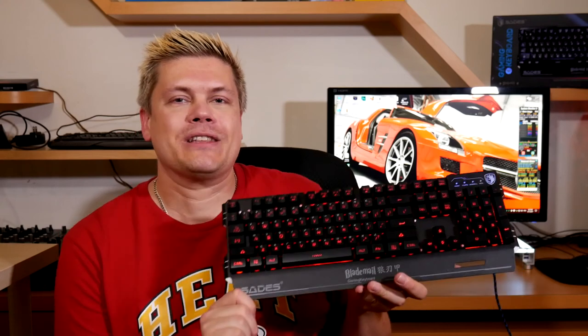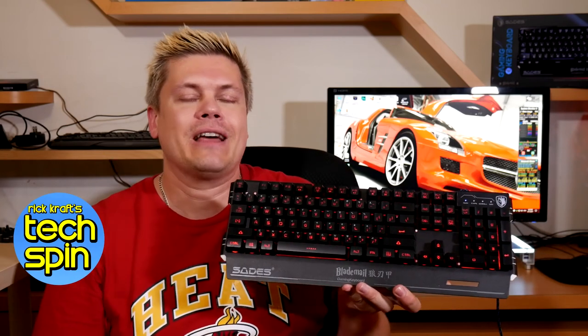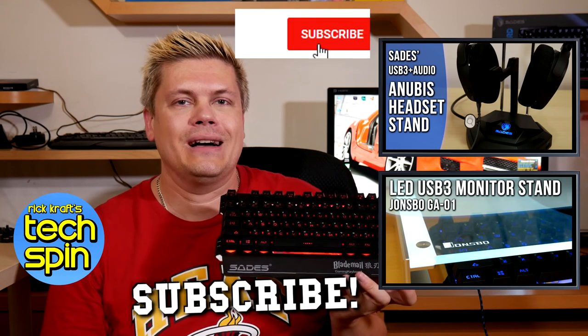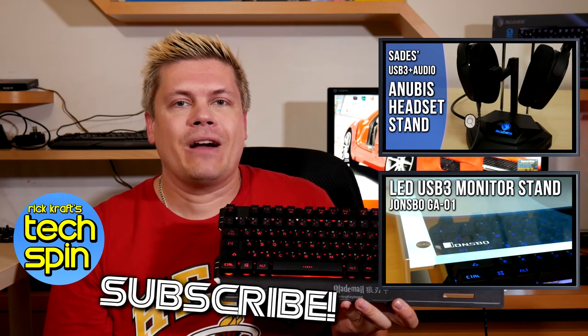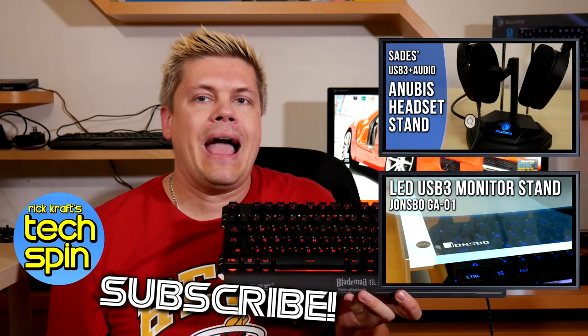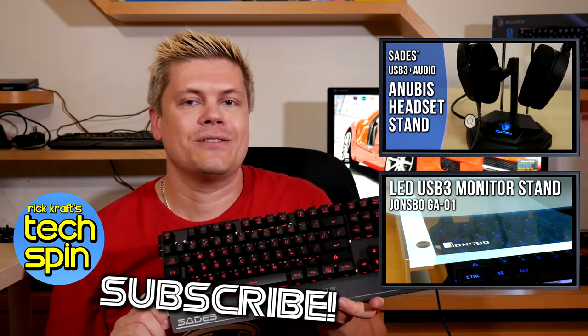Thanks for watching this video. If you like it, please give me a thumbs up — it really helps out my channel. If you want to see more videos like this, please subscribe for new content and click the bell icon to be notified when the next video is ready. I read the comments, so if you have any questions or if I missed something please let me know down below. Tell me what you'd like to see next. Thank you very much for watching, and see you all really soon. Bye for now.